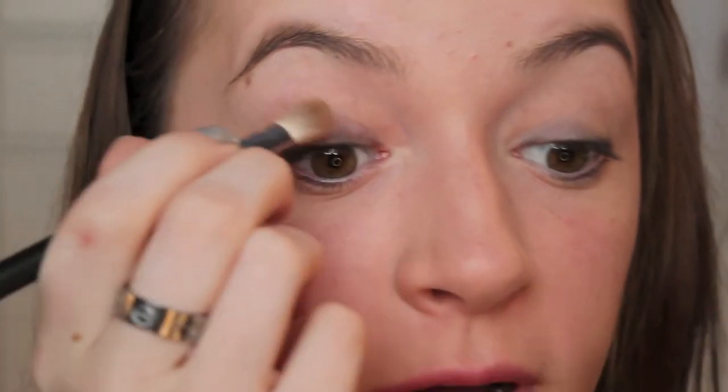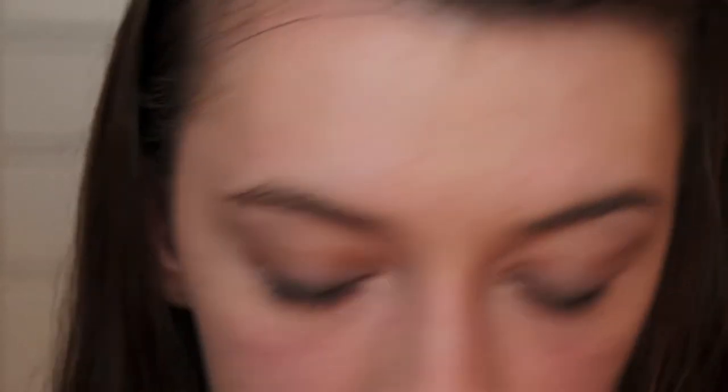Just like that, and I'm just going to do that to my other eye. So the rest of the look was light browns, so I'm just going in with my original Naked palette and taking the color Naked, just applying that over where we smudged that eyeliner and bringing it up.